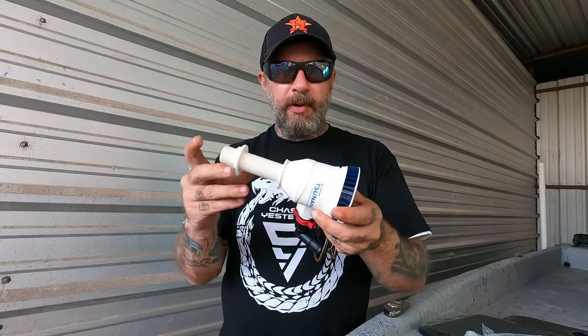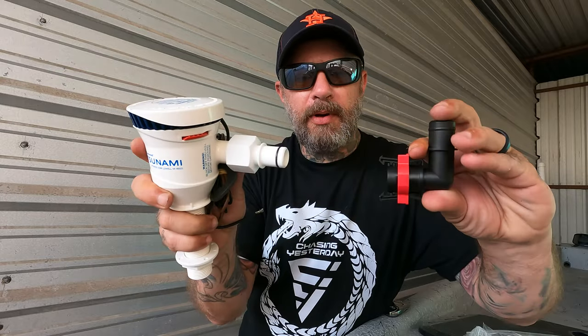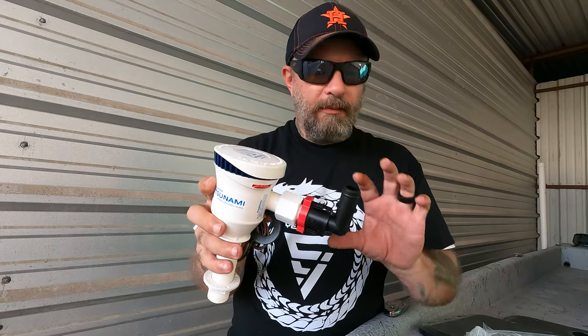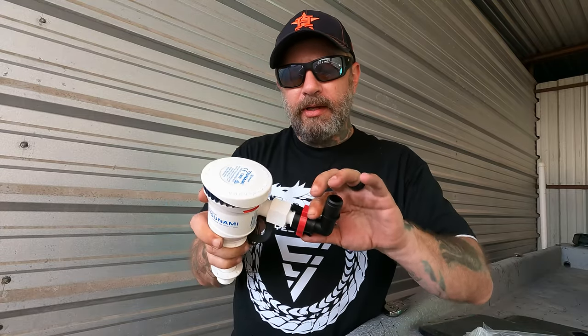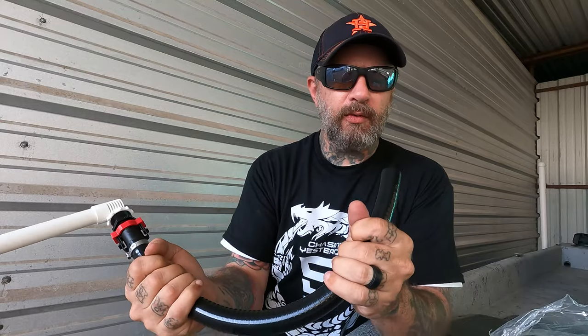Here is the pump — this is a Tsunami, it's an 800 GPH (gallons per hour) pump. Here is one of the quick disconnects — super cool. You pull it back and it pops off, you push it in and it locks. That's really nice because I can install this and anytime I want to take the cooler out and use it as a regular cooler, I can just disconnect all the plumbing and I just have a connector sticking out. It also comes with this hose, which is an extremely tight fitting — really great hose, I believe it's from Flow Right.